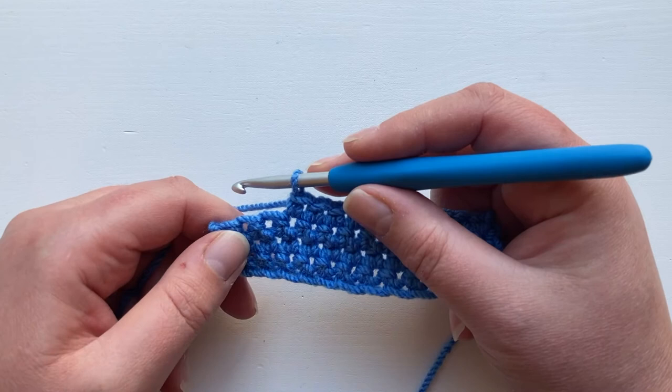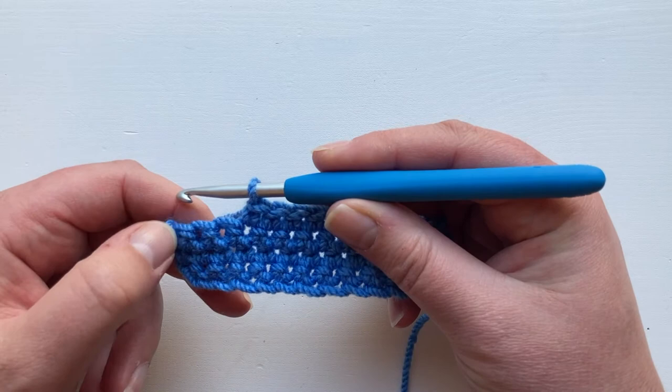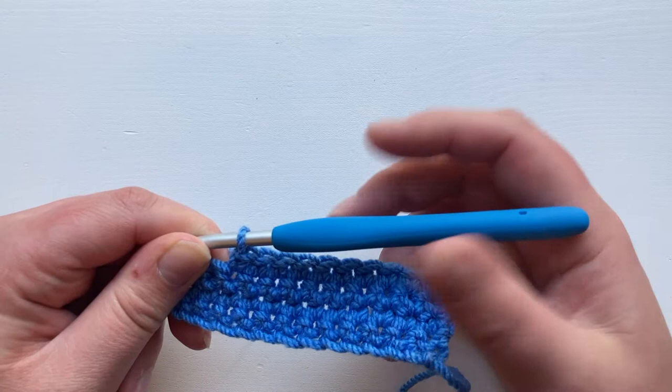Hi everyone, this is a little video to show you how to do a colour change in UK double crochet or US single crochet. I'm going to show you the change at the end of a row to start a new row and a new colour if you were making something striped, for example, but the same applies if you're going to change colour in the middle of a row or if you're going to add a new ball of yarn.